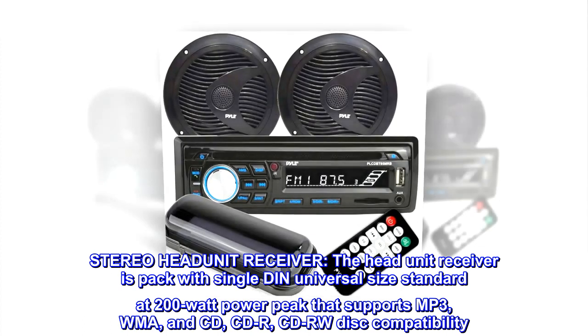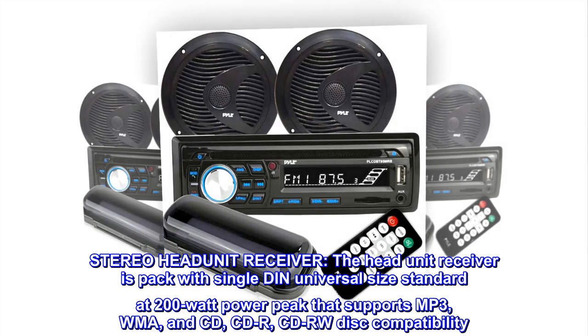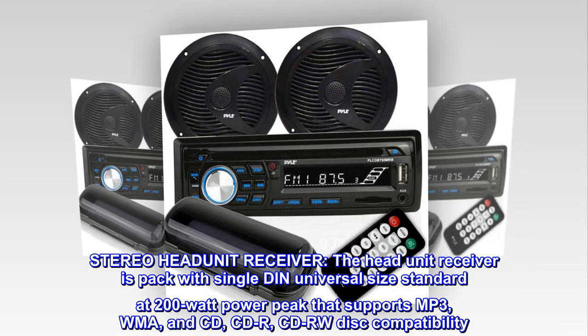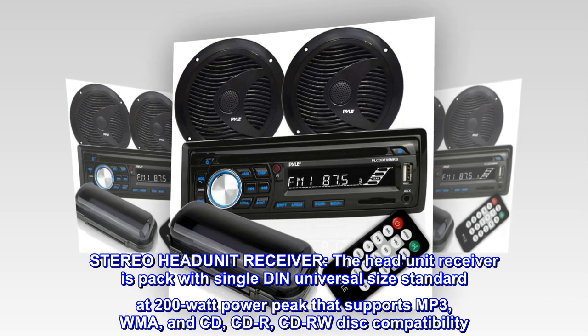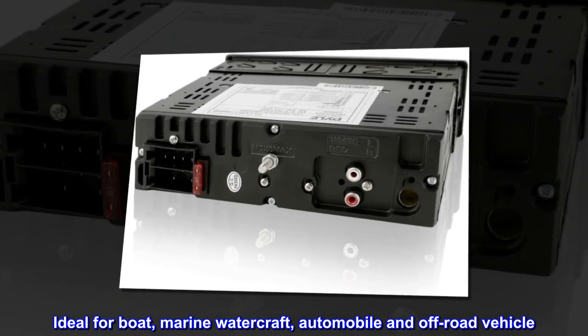Stereo Head Unit Receiver. The head unit receiver is packed with single DIN universal size standard at 200W power peak, that supports MP3, WMA, and CD, CDR, CDRW disc compatibility. Ideal for boat, marine watercraft, automobile, and off-road vehicle.